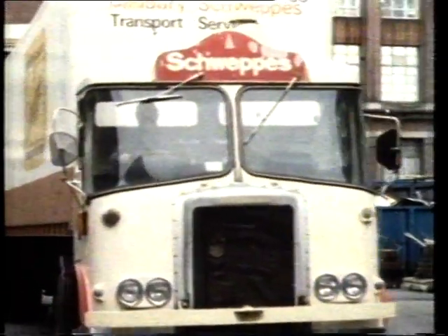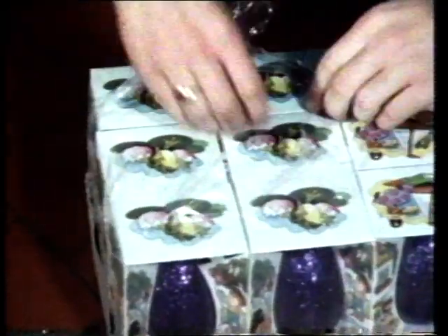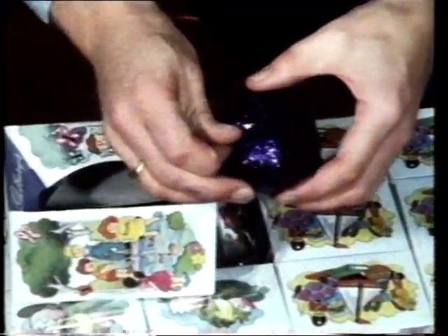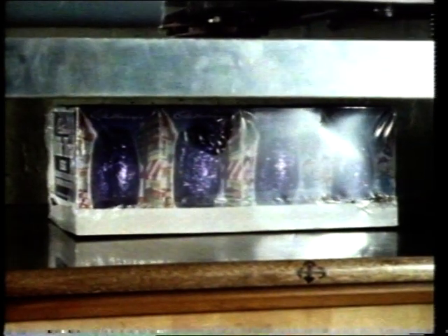First there's the travel test — the cartons with the eggs in are sent on a journey from Birmingham to Bristol and back. While they're on their way, we'll look at the other tests. First, the drop test: the cartons are dropped onto different sides and then checked for any damage. The outside seems all right, but what about the egg? No damage at all. This is a compression test — we put a lot of weight on top of the cartons to see what happens to them. And that's the point of collapse.